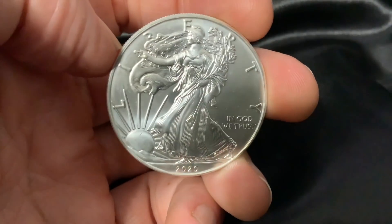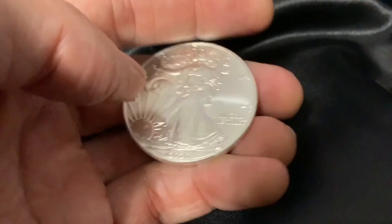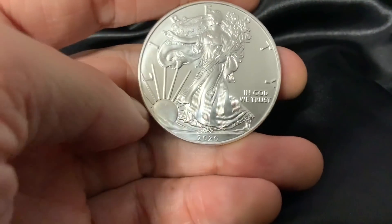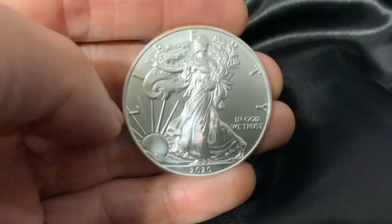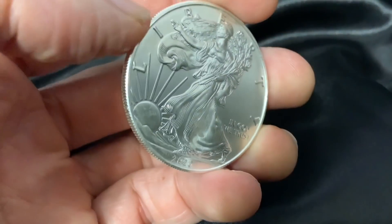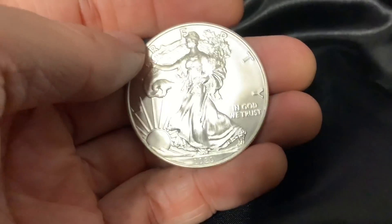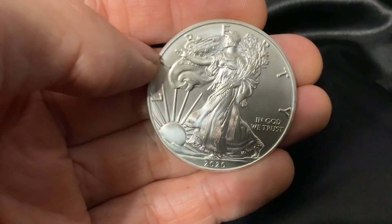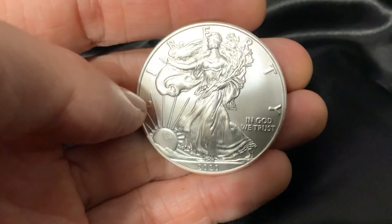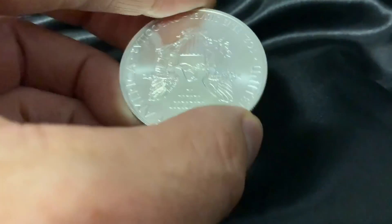So we're going to do a little experiment with this silver eagle. You may have seen the video I posted before about how I bought this silver eagle for two dollars under spot. Spot was at twenty-seven dollars an ounce and I got this silver eagle for twenty-five dollars from a private sale. Sometimes you have a little bit less appreciation for things that you pay a little less money for.